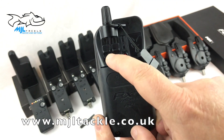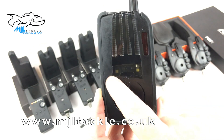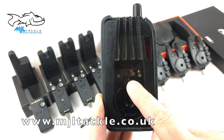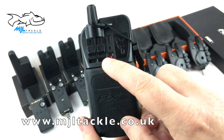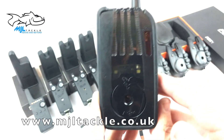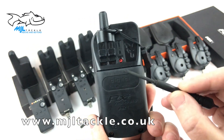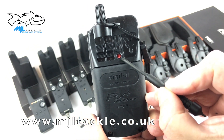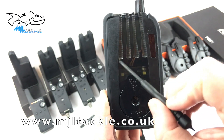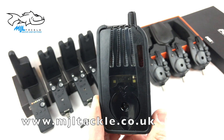On the back there are two switches covering the main features. You've got the light feature — on the front there are two strong LEDs that light up if you get a run, so that will light up your bivvy almost like a bivvy light. You've also got the vibration setting that can be switched on and off from the back, so if this was in your pocket and you got a run, it would vibrate just in case you didn't hear. There's also a red button for tuning in any new alarms to the receiver — very simple, just push that button and scroll through each channel to program it in.